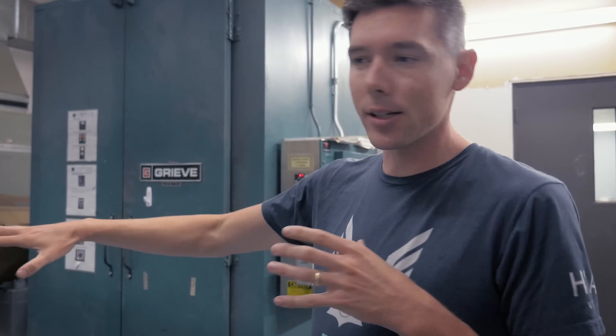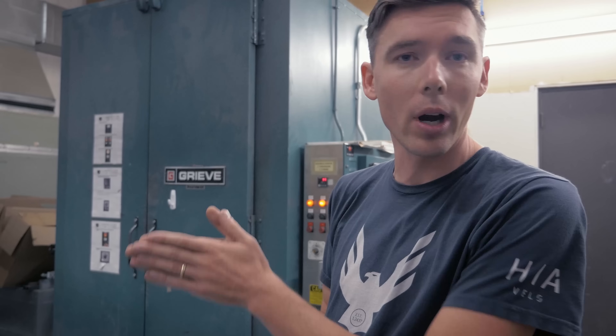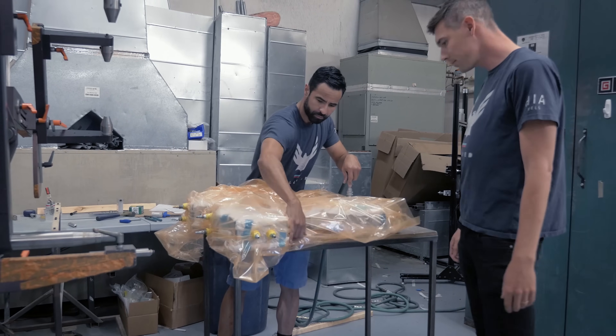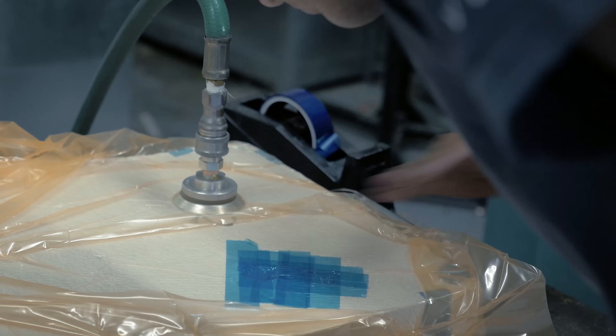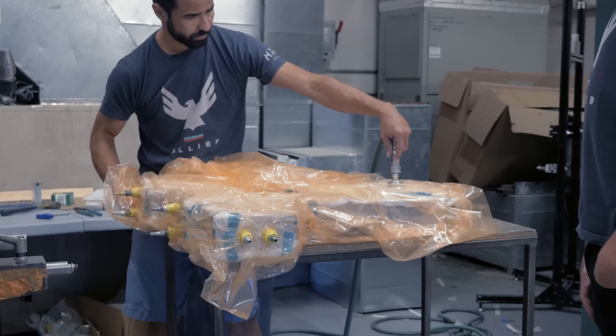The key to the debulk is to try to draw as much air out of the laminate as possible. Trapped air inside a laminate is a big issue. It can be interlaminar, where it causes strength issues, or it can be on the surface, where it causes cosmetic issues and some strength issues. The idea of the debulk is to let it sit in there as long as possible to draw as much of that air out as possible.